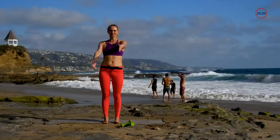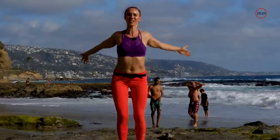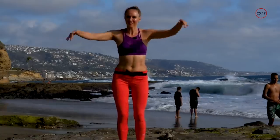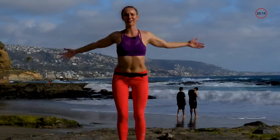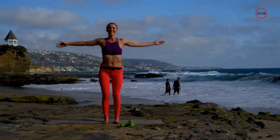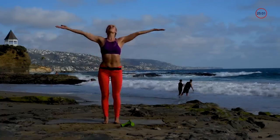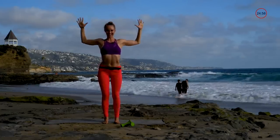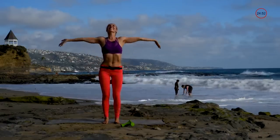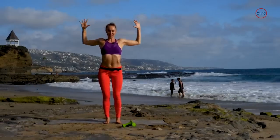Next we're just going to be crossing and opening — thumbs up, open, and then cross them down. You can take this to the clubs with you or just in your living room, whatever. Next we're going to inhale our arms all the way up and exhale through cactus. I love this one — it opens up my chest, my back, and my shoulders.